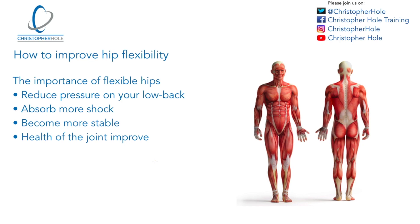Hello and welcome, it's Chris from Christopher Hull Training. Welcome to this tutorial. The topic is how to improve hip flexibility. I'm going to take you through three slides. The first two we're going to go through a little bit quicker and then the third one we're going to spend a little bit more time on. The first one is the importance of hip flexibility, the second one is what hips do, and the third one is the nuts and bolts of how to improve hip flexibility.